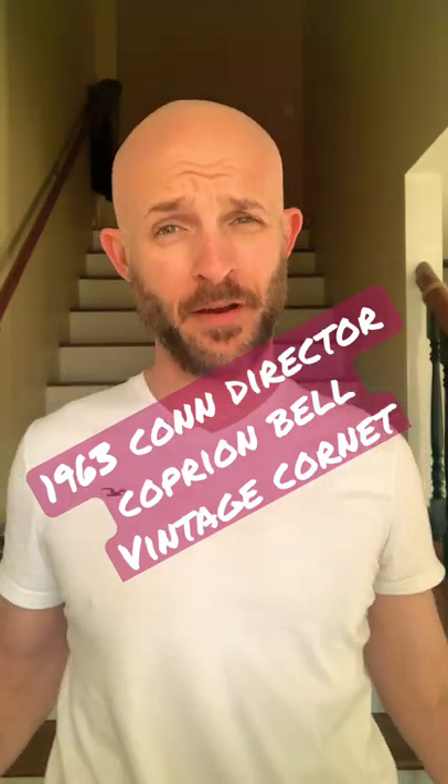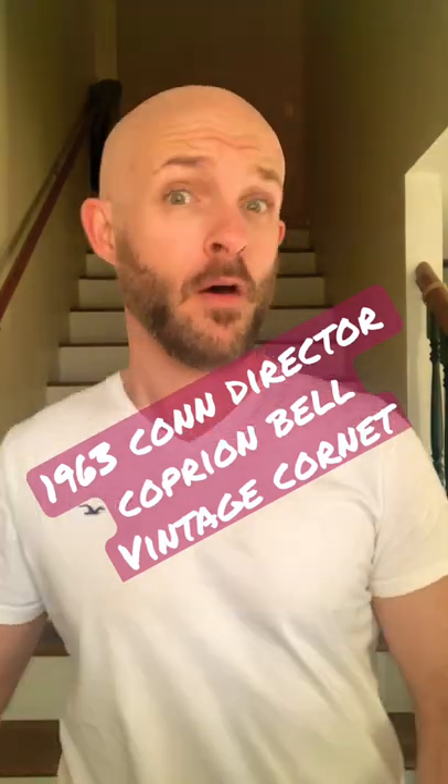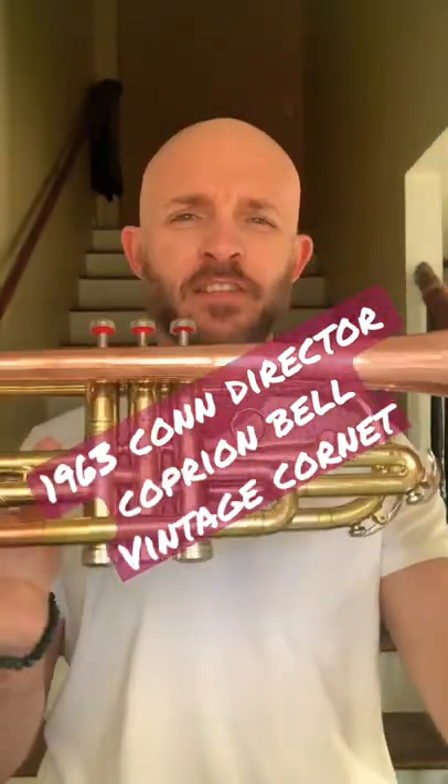What's up YouTube? Jonathan here. Donald's Trumpets vintage horns. But wait, it ain't politics. It's all about that brass. Vintage brass.